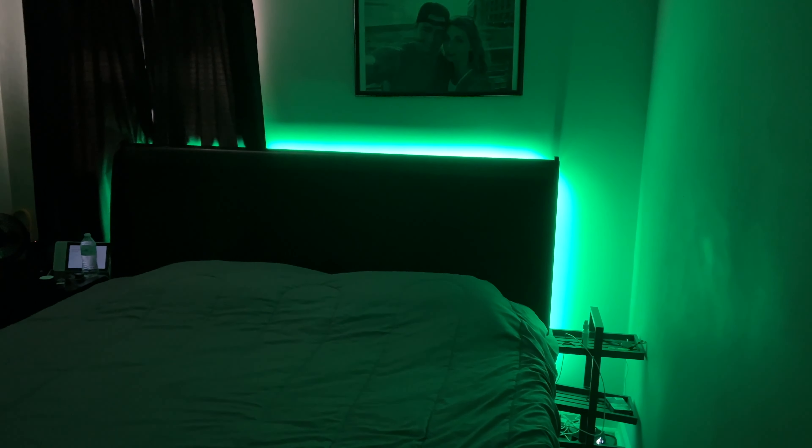If I say, hey, turn on the master bedroom LED strip, it should turn on the LED strip like that.